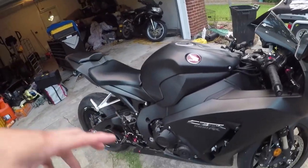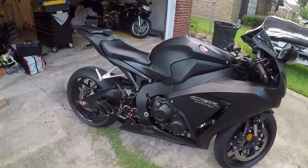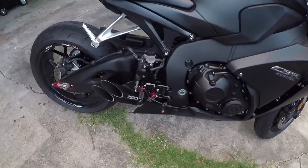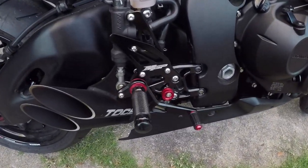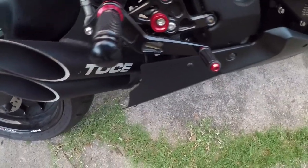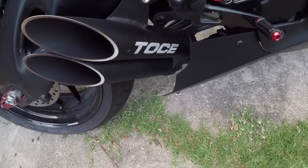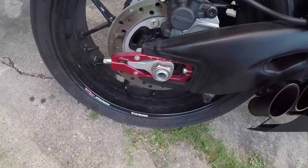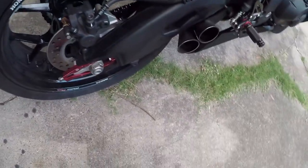This is a Honda CBR 1000 RR 2016. A few modifications I put on: the rear steps, the exhaust — it's a slip-on — and the little chain tensioner.